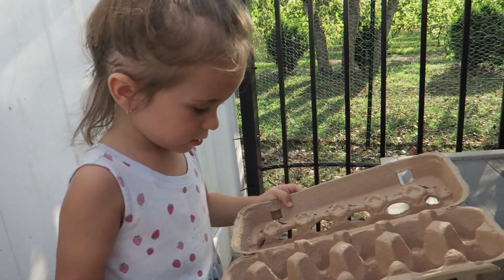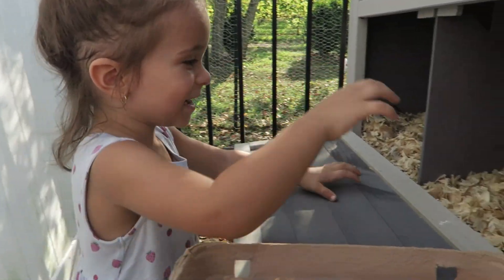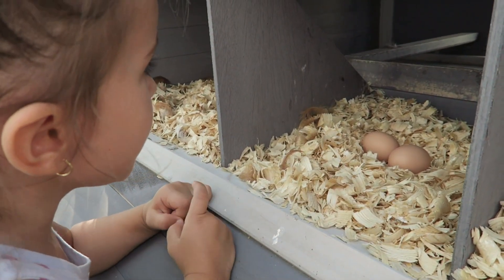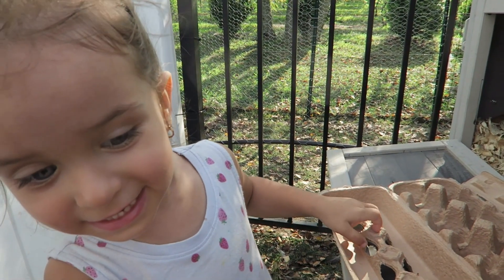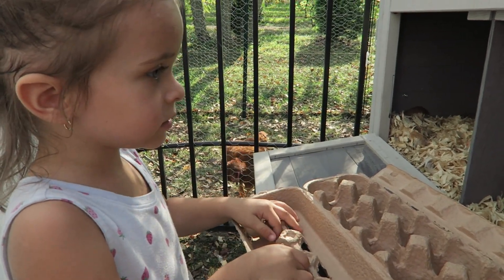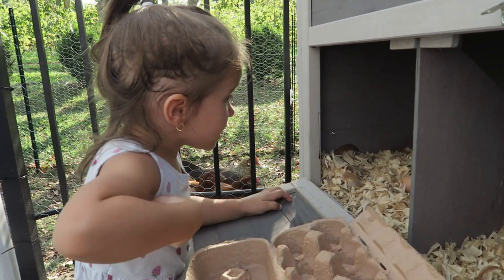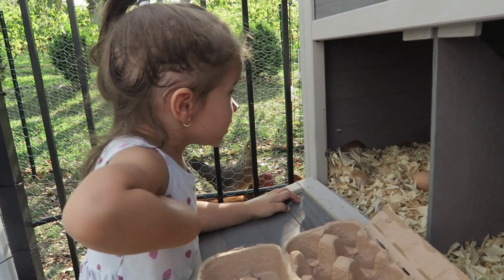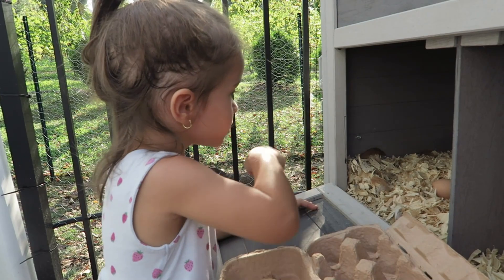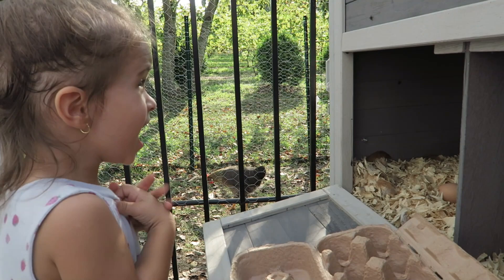Put the box down. Good job. Get your eggies. Go get them. Oh my goodness. Get your eggies. A chicken. A chicken. Get the egg for daddy. Do you have eggies? A bee. It's not a bee, honey.